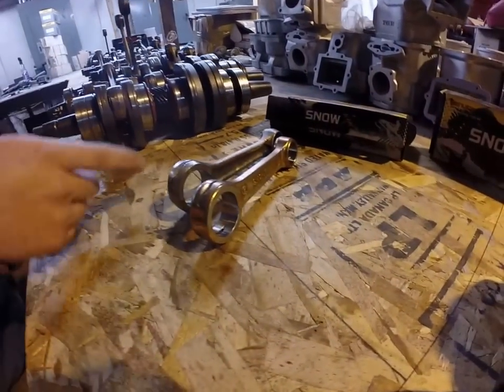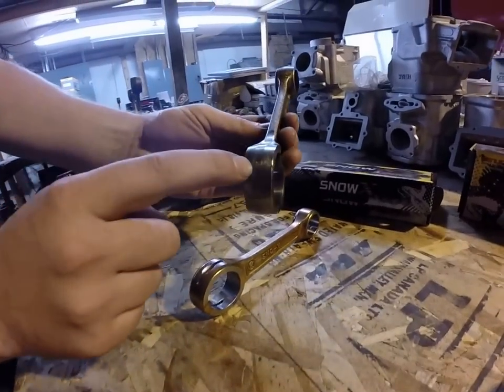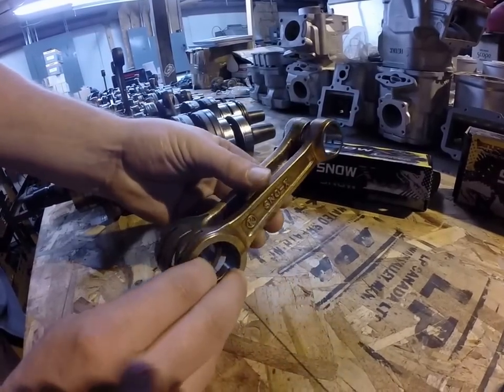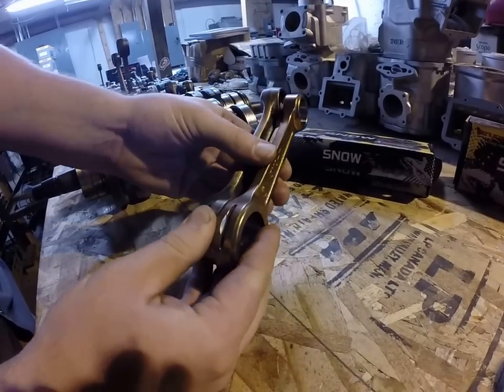We've been using Snow-X connecting rods here. The reason being is here's a stock Ski-Doo rod, and as you see it's getting oil in one spot. On these Snow-X connecting rods, these are actually billet connecting rods. You can see the difference — see how thick they are.